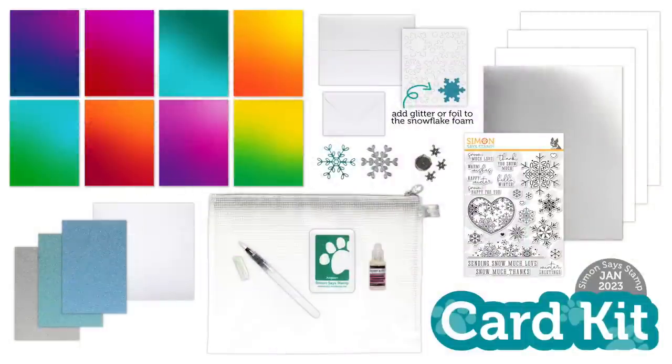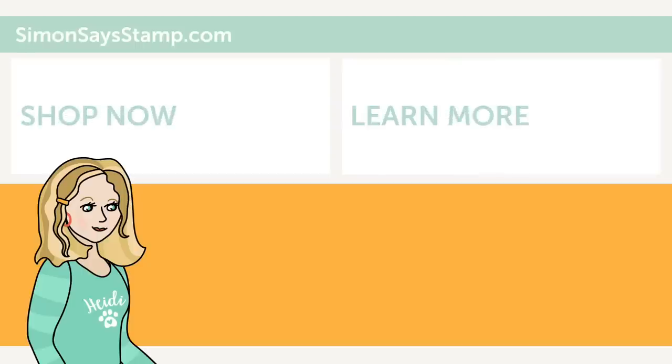I hope you've enjoyed this reveal and inspiration for our latest card kit, Snow Love. Be sure to check the description box below on how to purchase this kit, and a link to our blog post with additional inspiration. As always, thanks so much for watching! Hi there, I'm Heidi Simons, mama and founder at SimonSaysStamp.com. If you liked what you just saw, be sure to press the thumbs up and subscribe to see more great content.